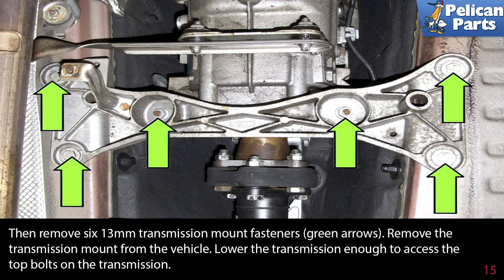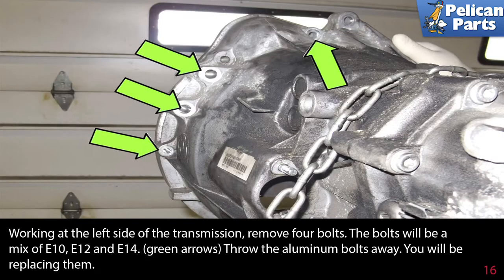Remove the transmission mount from the vehicle. Lower the transmission enough to access the top bolts. Working at the left side of the transmission, remove the four bolts — they will be a mix of E10, E12, and E14.